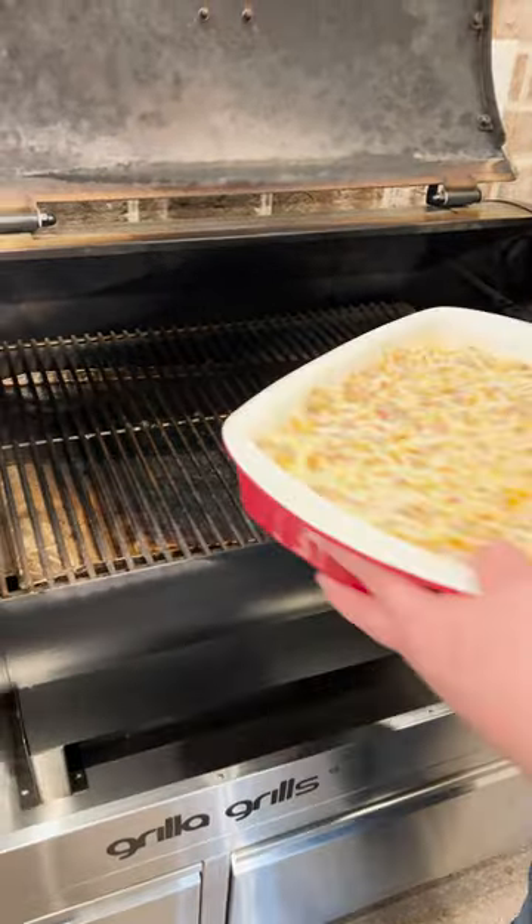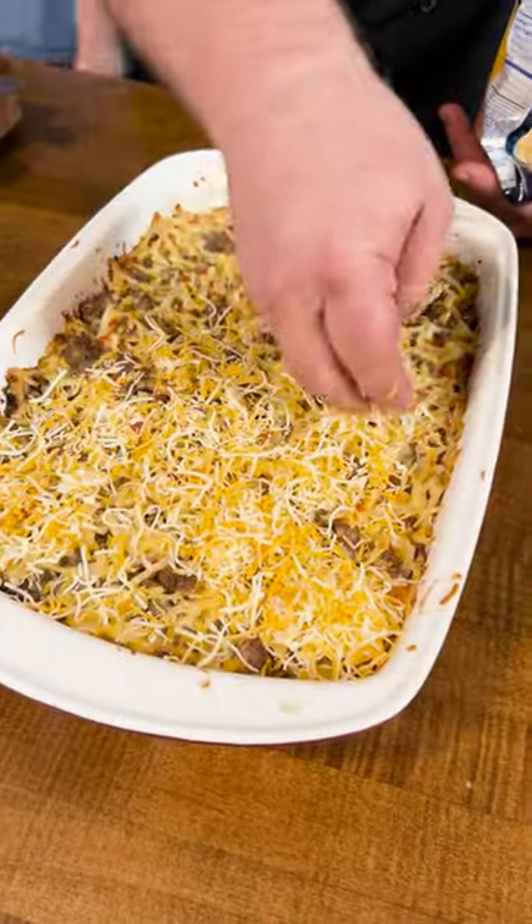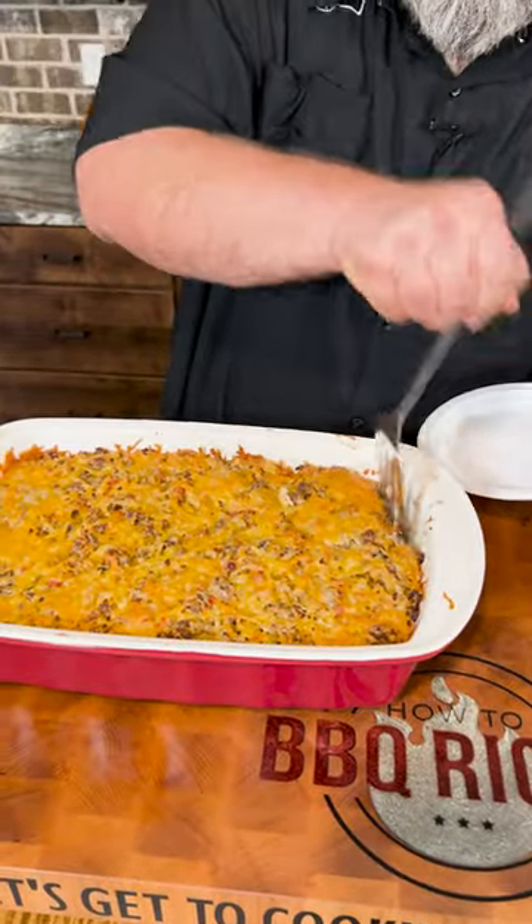I've got my pellet grill running at 350 degrees. We're gonna give this casserole about 40 minutes. Then I'm gonna top it with the remaining cup of shredded cheese and let that cheese get hot and bubbly all over the top.